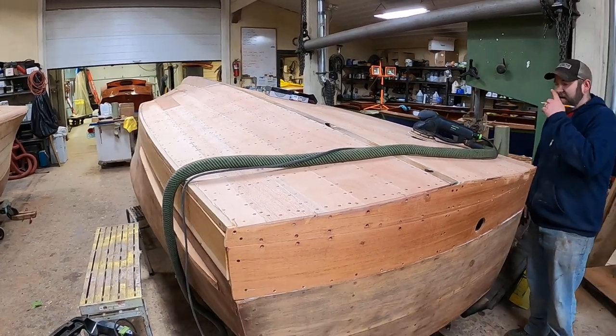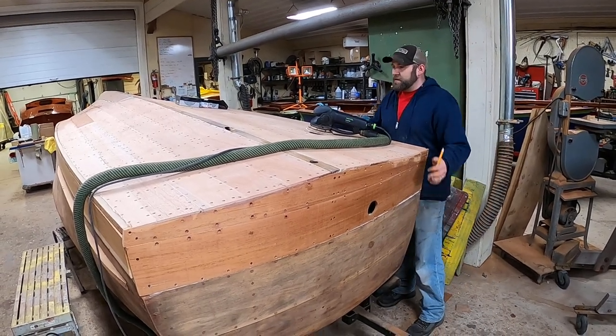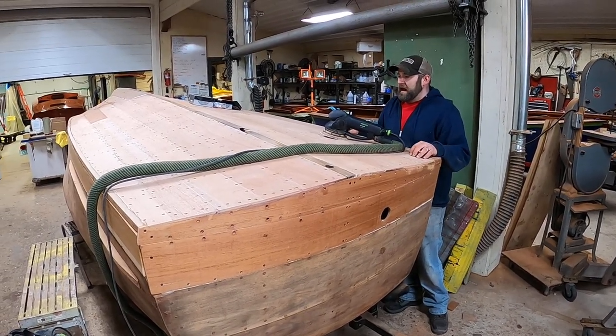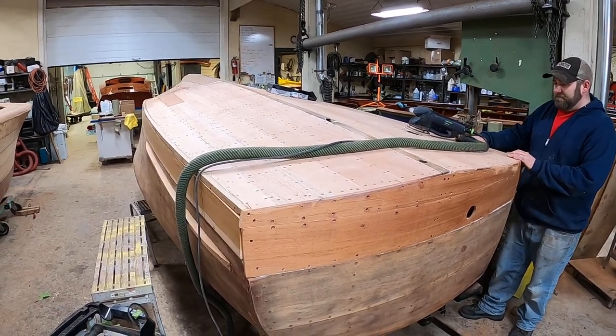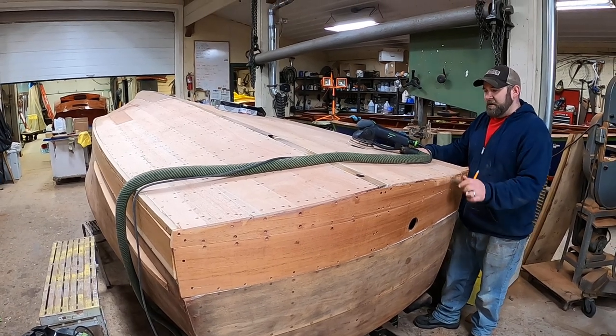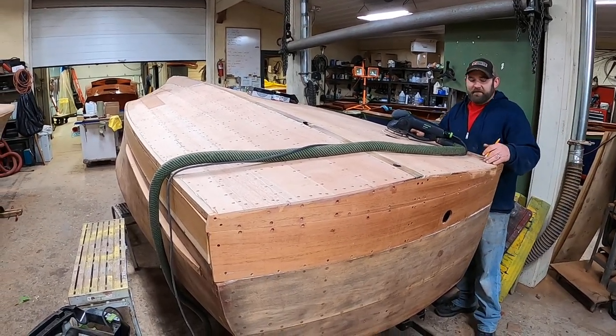The orbital I start off with between 40 and 60 grit, and then once I'm done with that I switch over to the longboard, and I do that with 80 grit. Then we'll be able to put our 3M in all of our countersinks to finish our fairing process.